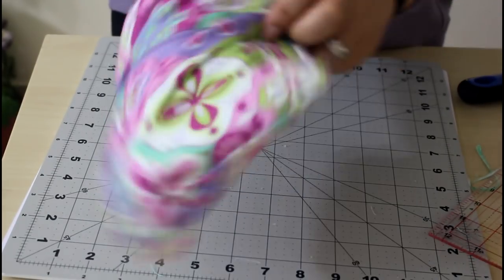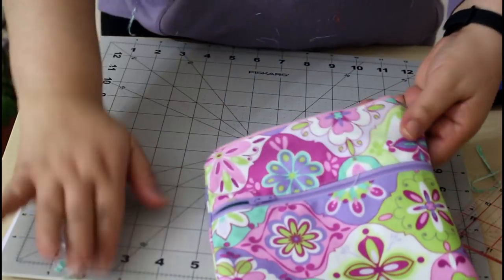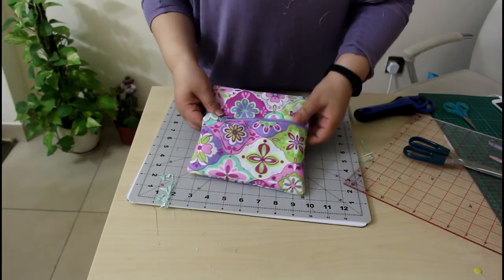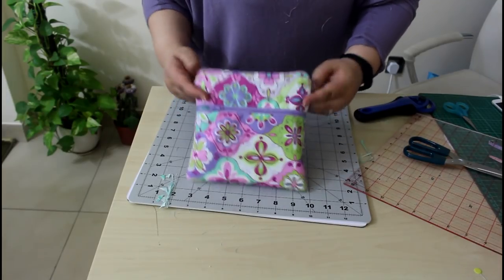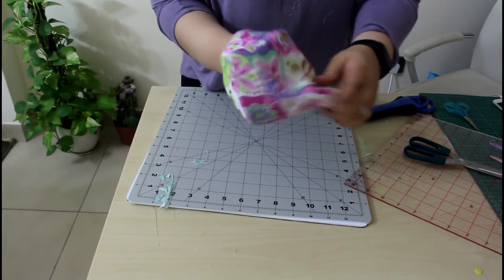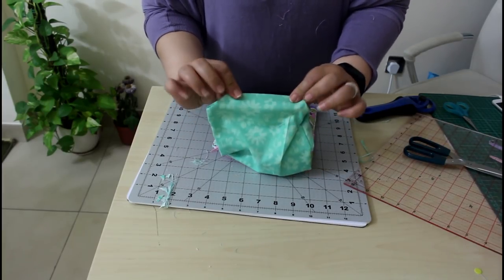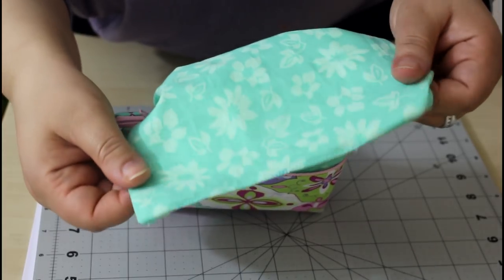Place the lining inside and now you've got your nice double zipper pouch. In the future we will be making a small cross bag with double zippers. One thing left: you need to finish the opening where you flipped out the pouch. This is just a 2 to 3 inch seam — you can do it by hand or by sewing machine. Here it is all finished, so simple and easy.